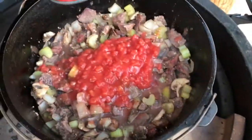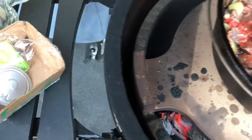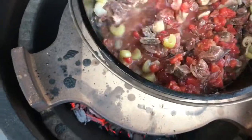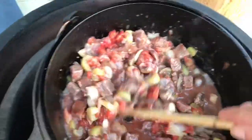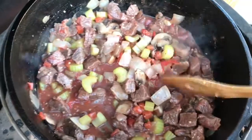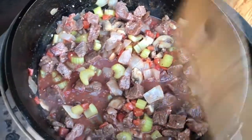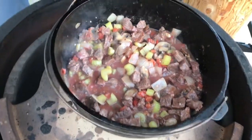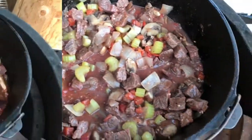I'm going to add my diced tomatoes — let the liquid out. Give it a stir. We'll let that reduce just a second and we'll be right back.